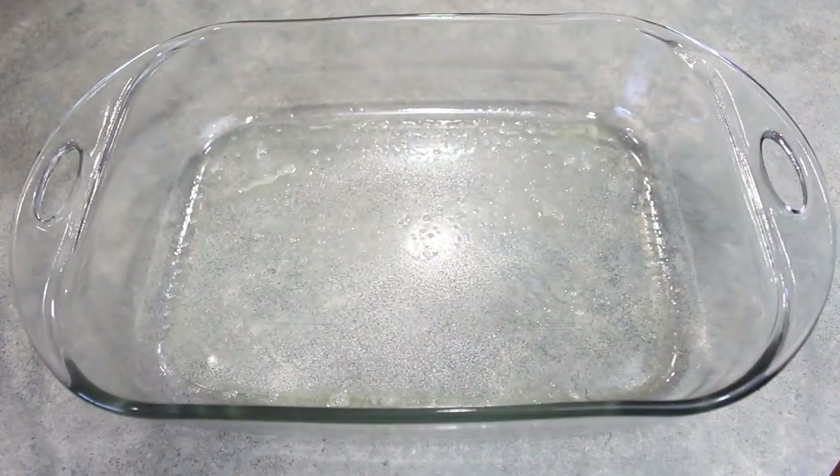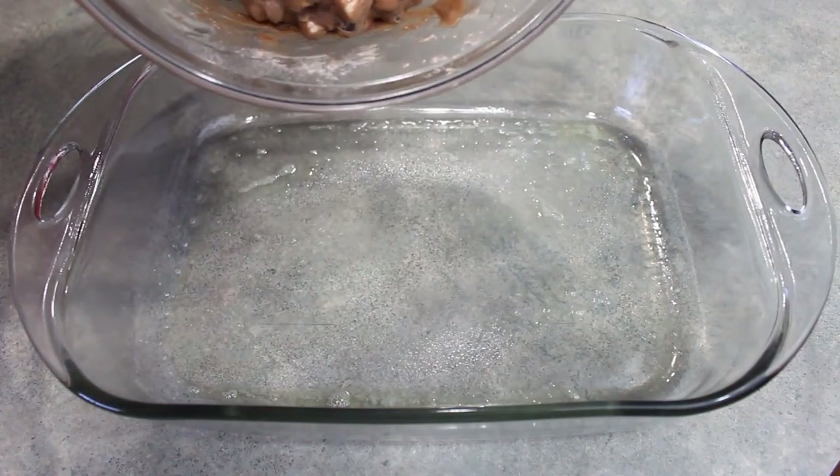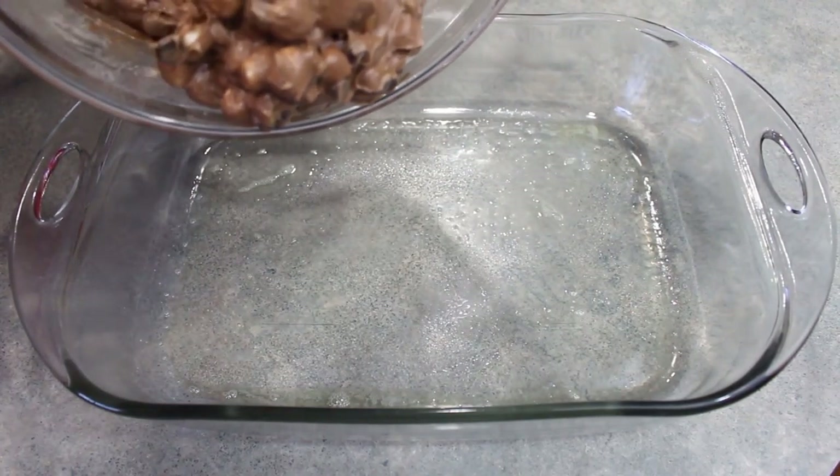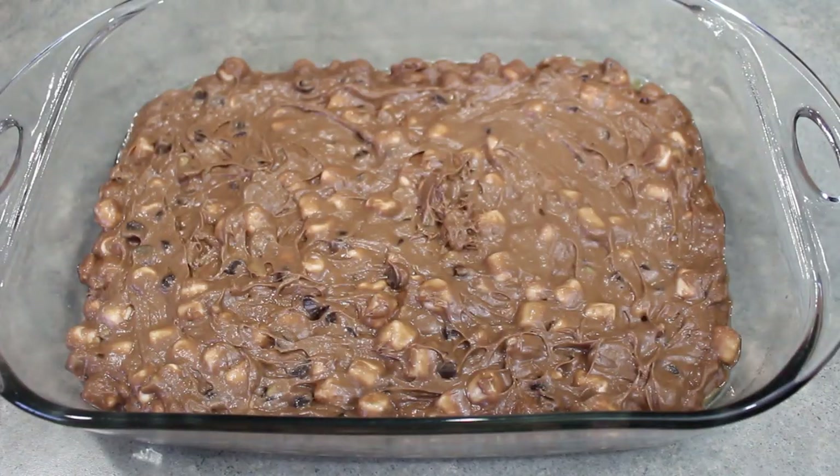Next, you just want to spread this into a 13 by 9 inch baking dish that has been sprayed with some cooking spray. Now that everything is nice and evenly spread into the pan, we're going to place this into the 350 degree oven for about 40 minutes, or until a toothpick inserted into the center comes out clean.